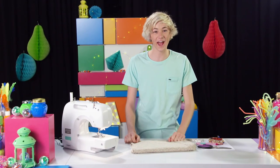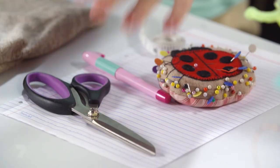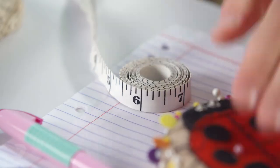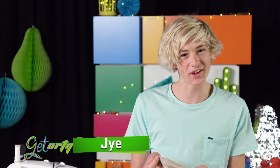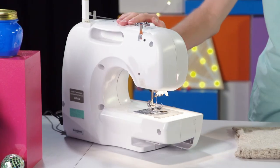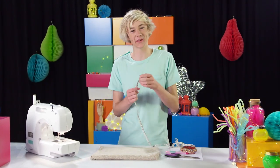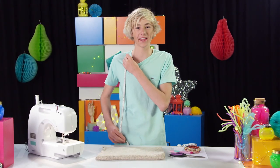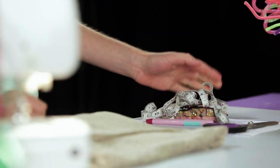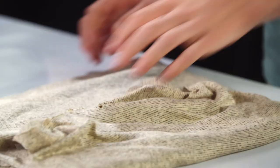Today we're going to be making our very own kimono. Here's what you'll need: paper, scissors, a fabric pen, pins, measuring tape, fabric — I've used a nice stretchy fabric because it drapes really nicely for a kimono — and a sewing machine. Our first step is to measure ourselves. Grab your measuring tape and measure from your shoulder down to your hips. I've already measured mine and it's 72 centimetres. Double that measurement and that's how much fabric you need.